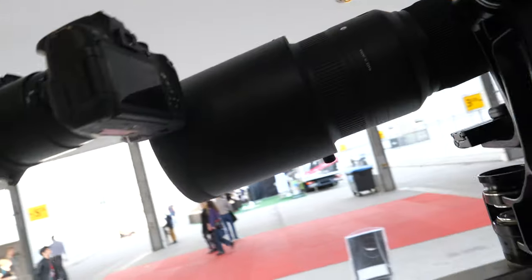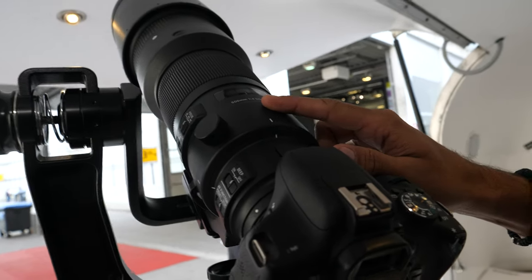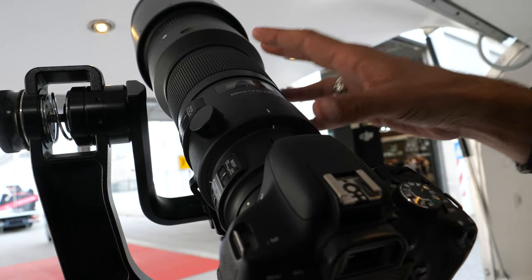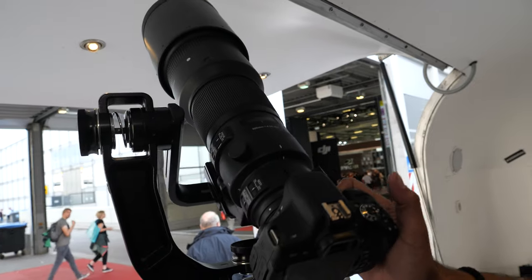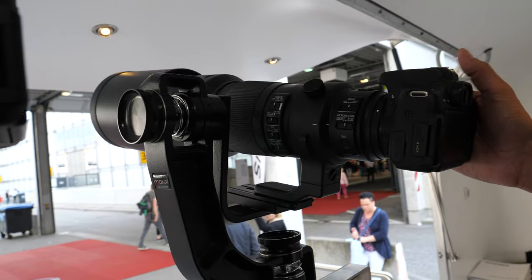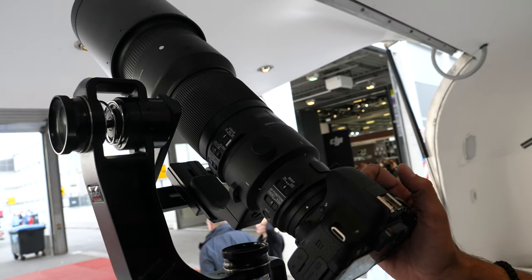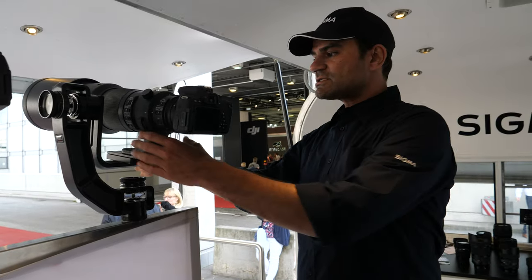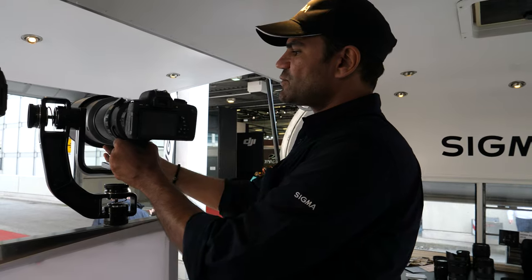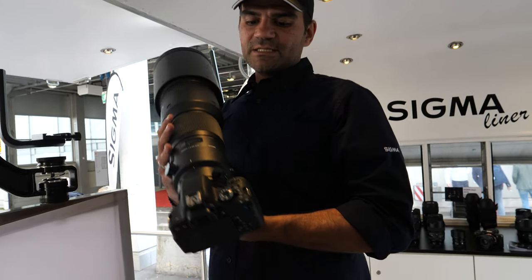Over here we have the 500mm prime lens. It's a very nice lens, the quality is very good, and the price is not so heavy. In Germany, it weighs about three kilos — it's carbon construction, a very special and nice lens.